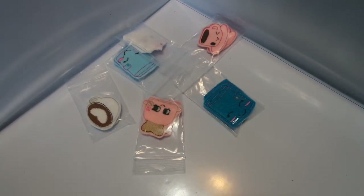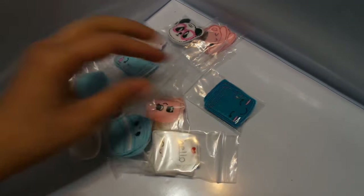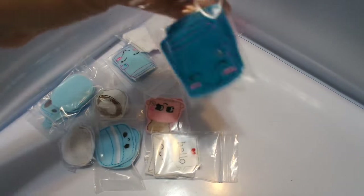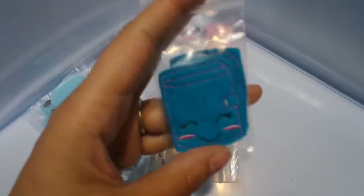A lot of you guys have been waiting for these and I finally made some — I made a bunch. I made some super cute felties. This is the teal planner one, it's so cute. Some are sewn in the back, some are glued, but they're super cute. That's the teal planner — a set of two for $2.50.